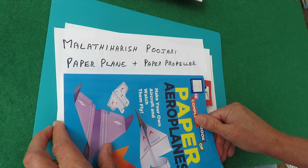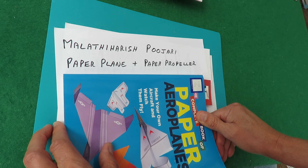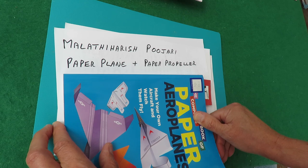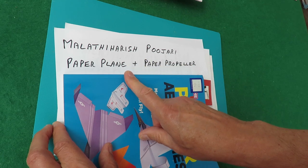Now I could get very technical and try and make one of those really lightweight rubber band powered aeroplanes, but that would take me forever and I like to try and get my projects done in less than an hour. So I'm not going to try and make a fancy one.